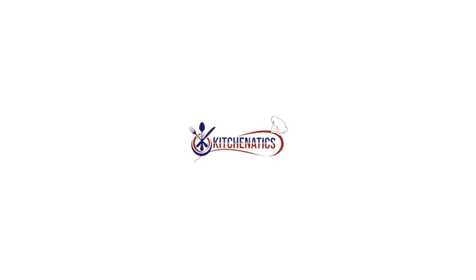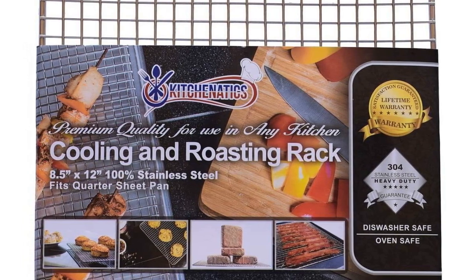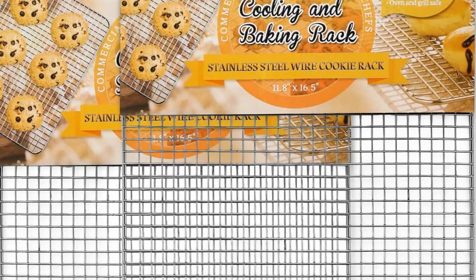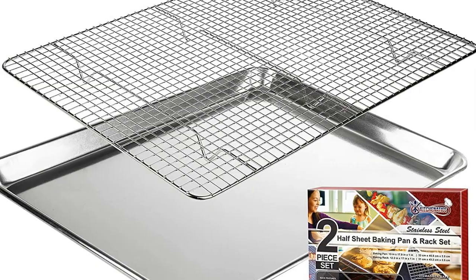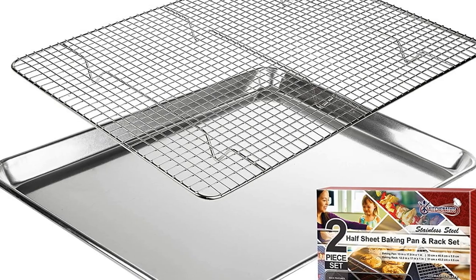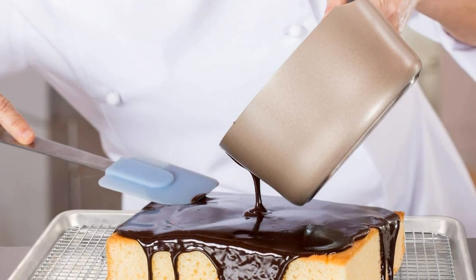Easy to clean — simply throw the cookie sheet rack in the dishwasher after each use. Multipurpose wire rack fits a standard half baking sheet, specifically a 13 by 18 baking pan. This cooling rack can be used as an accessories organizer, dish drying rack, jerky rack, riddle rack, air frying rack, or crisper rack.